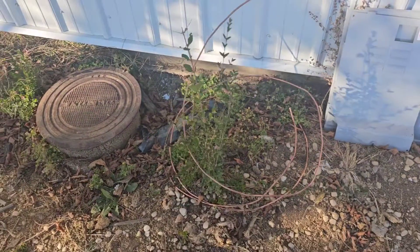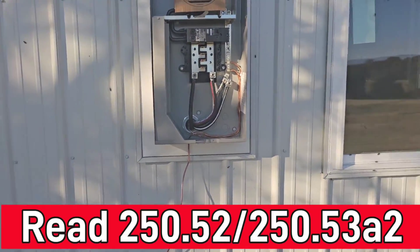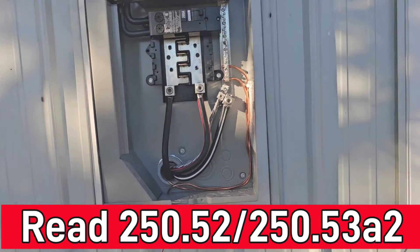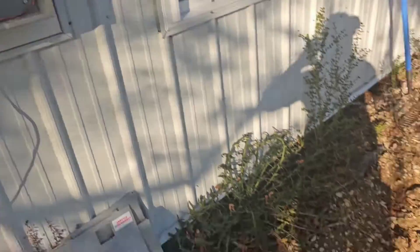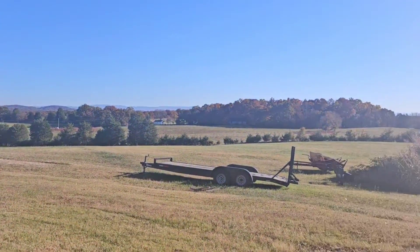He thought that he needed a supplemental ground according to NEC 250.52, but he found out that if you have that footing ground, you're not required to have that supplemental electrode. It's going to end up being an underground service, and it's going to come over from that pole. I want to take a minute and show you guys Greenville, Tennessee — absolutely gorgeous out here.